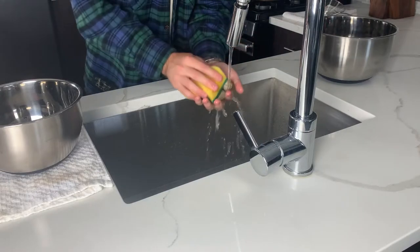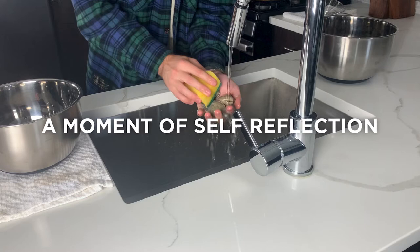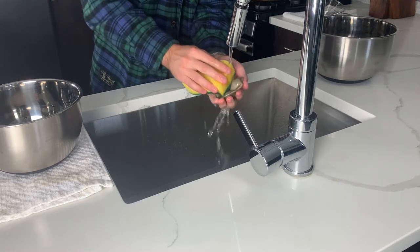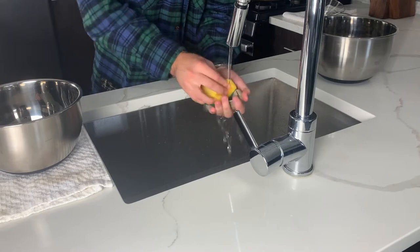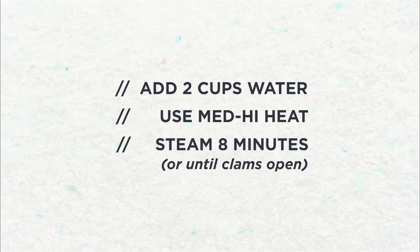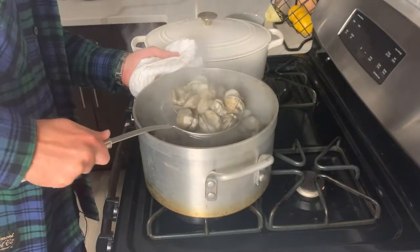Now before we get started, I just want to say canned clams are totally fine, if not better. I'm being a little bit of a hero here, but let's learn how to steam clams anyways. You're going to have to give those a good scrubbing — a lot of sand, a lot of particles in there you'll want to get rid of. Do your best because we're saving the clam juice after. Into a large pot they go with about two cups of water. Steam those for eight minutes until you start to see those shells opening up. We're going to remove those and put them in a bowl to shell in a second.